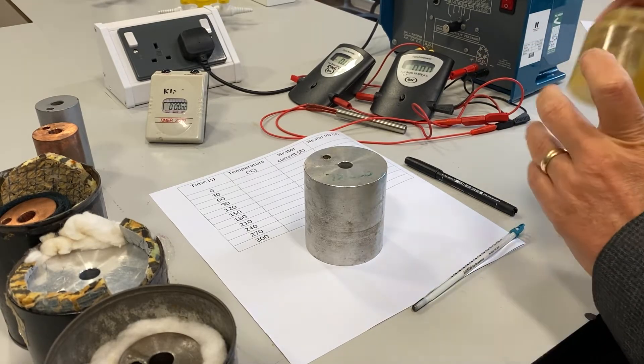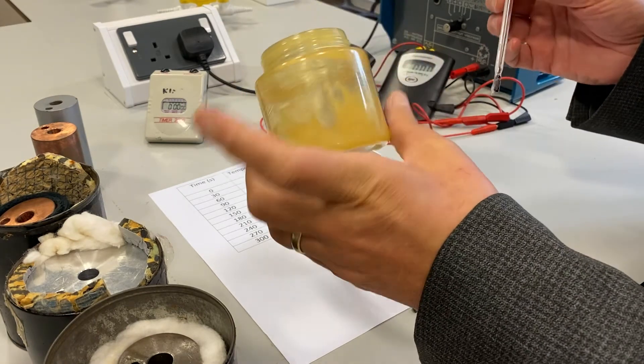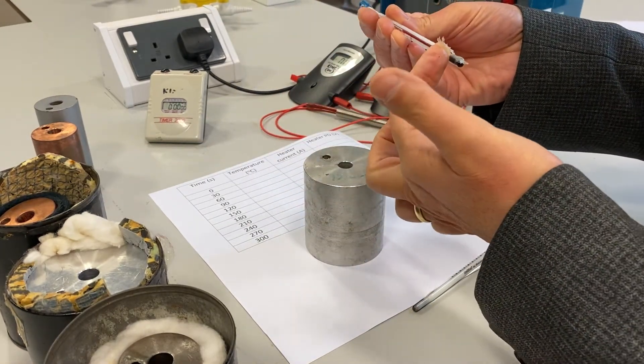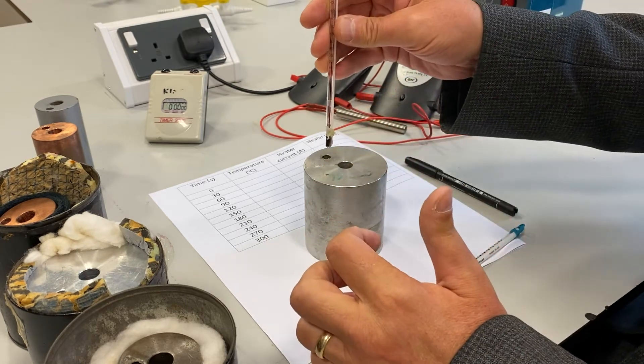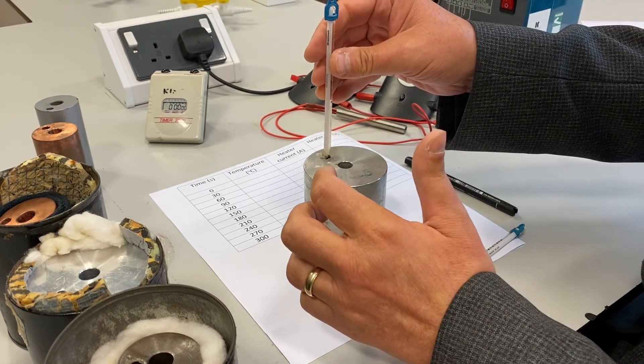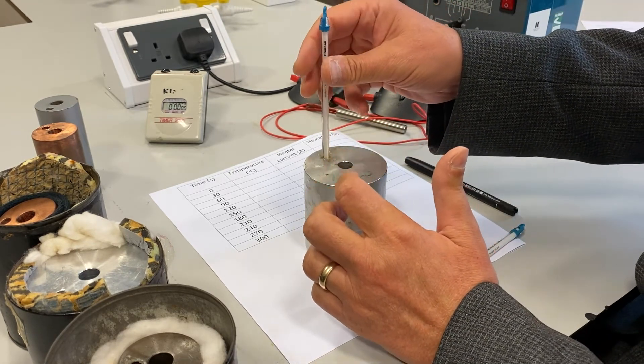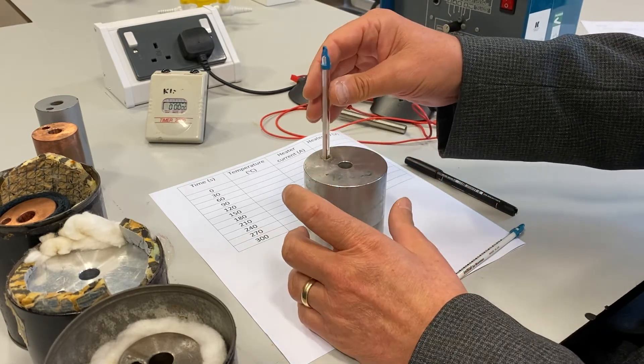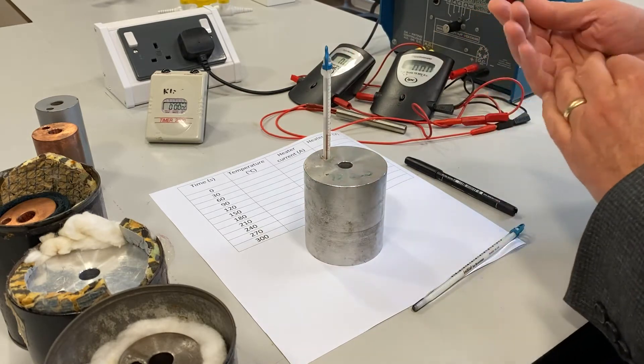To set up this practical, I'm going to put some petroleum jelly onto the bulb of the thermometer. The purpose of that is to ensure there's good thermal contact between the bulb of the thermometer and the metal, so that we get a true reading of the temperature of the metal.